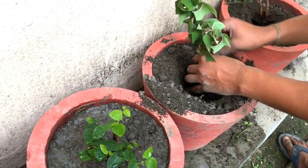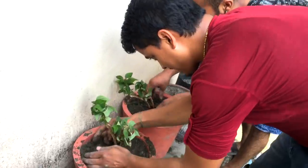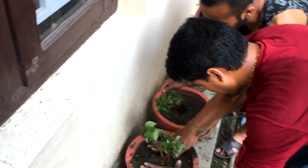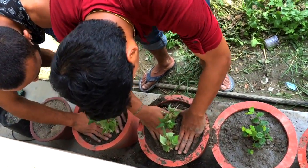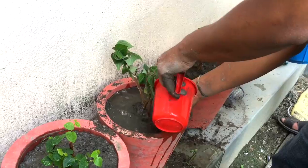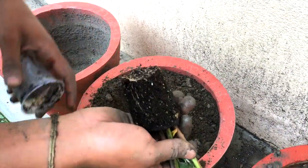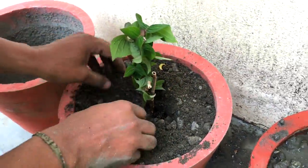Now planting them in two separate pots. You should not disturb the plant much — gently take them out and insert in the soil. Water them thoroughly. Similarly placing another Poincettia flower in the pot.